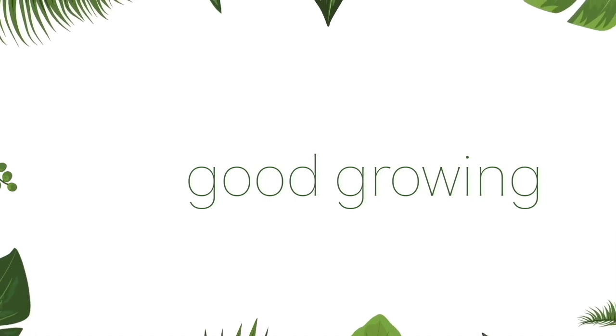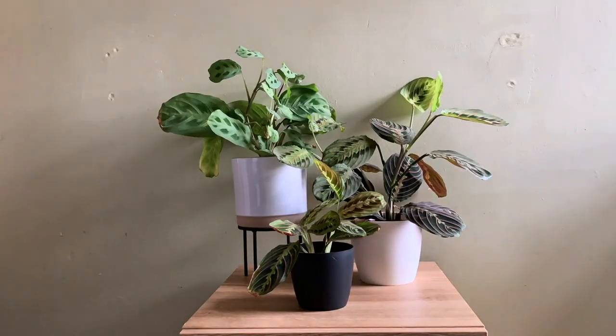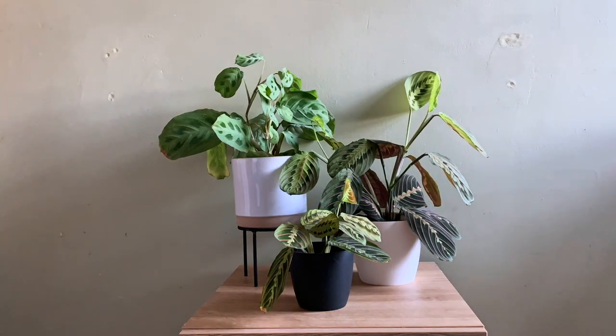Hello friends and welcome back to my channel. My name is Emma and today I'm going to be talking about marantas. You might also know these beauties as prayer plants because they move their leaves a lot — they open up during the daytime and in the evenings they'll close up and go vertical again, kind of mimicking praying hands coming together.